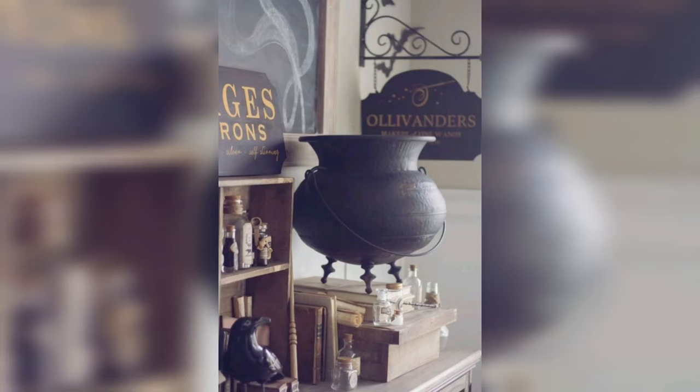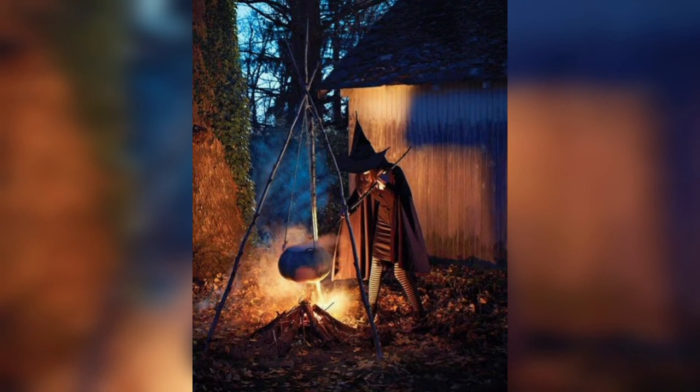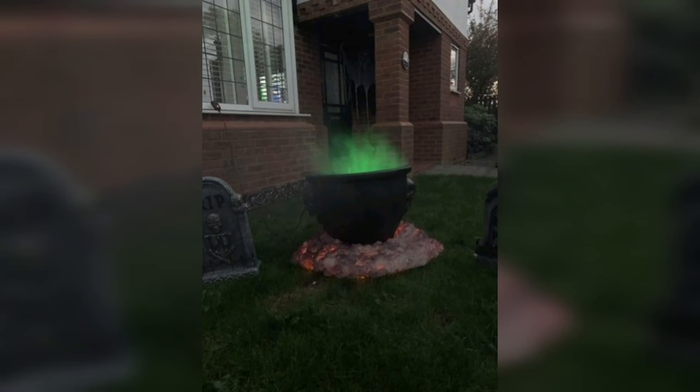Greetings, all you budding witches and wizards out there. Welcome to our mystical crafting session. Today, we're conjuring up a little DIY magic with a project that's sure to brew excitement: a homemade witch's cauldron. Whether you're preparing for Halloween, a themed party, or just love some enchantment in your decor, this craft is perfect for you. Before we delve into the spellbinding process, let's take a look at the ingredients for our cauldron brew.